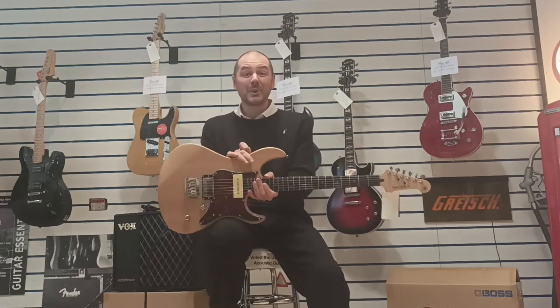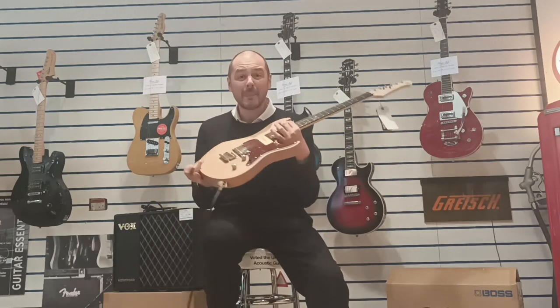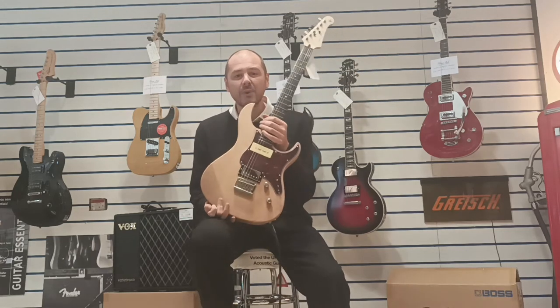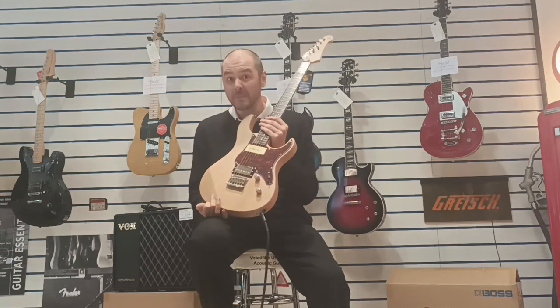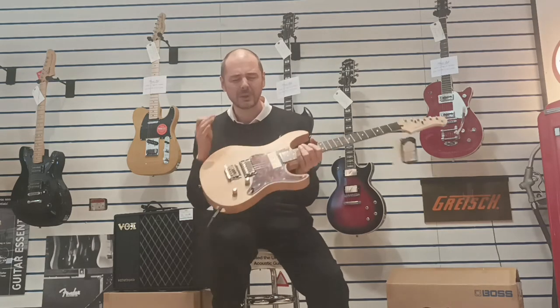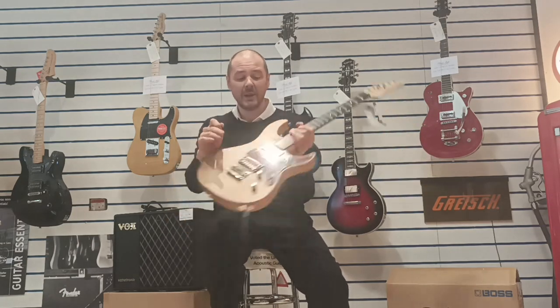Hello, I'm Kevin at Rimmers Music. I'm going to show you this today. This is the Yamaha Pacifica 311H — an absolute dream to play. You can get so many different tones from it.